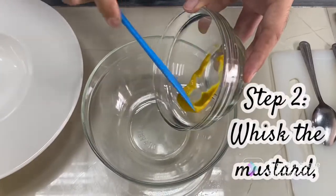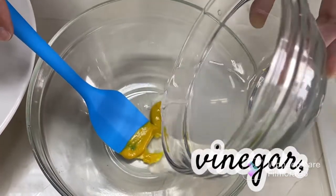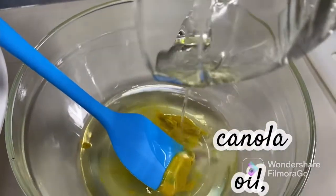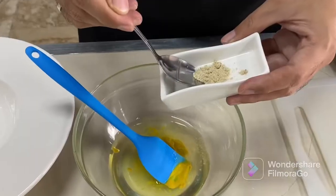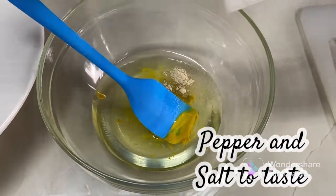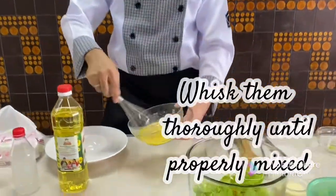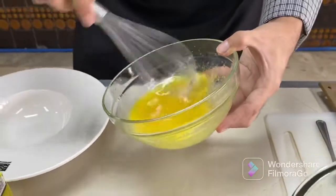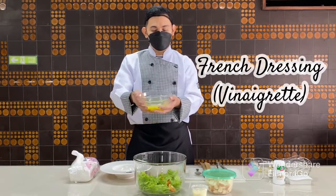Step number 2: Whisk the mustard, vinegar, canola oil, a pinch of sugar, and salt and pepper to taste. Whisk them thoroughly until properly mixed. So there you have it, our French Dressing Vinaigrette.